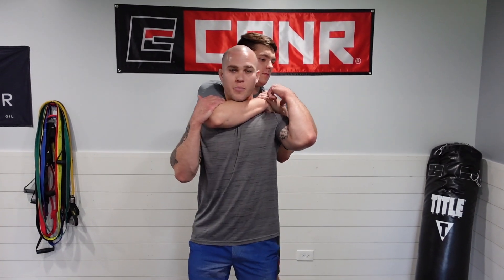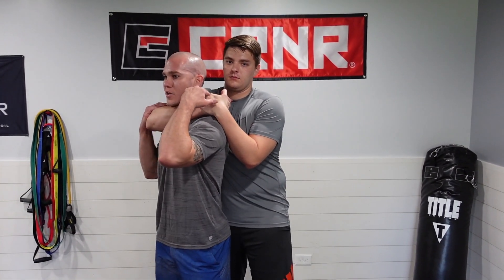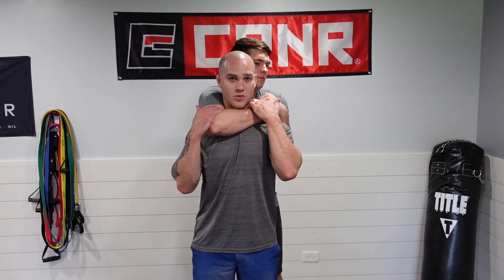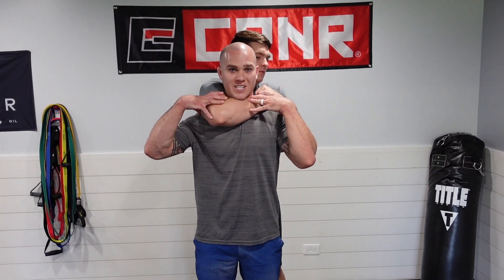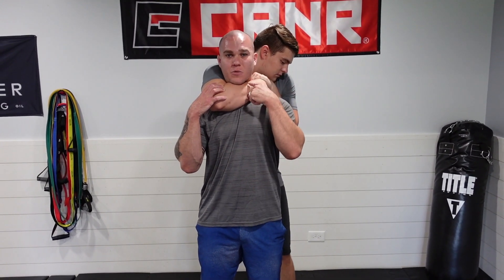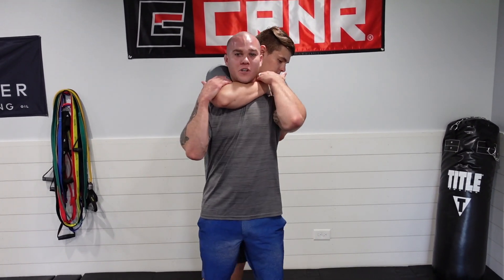This person is holding on — they probably have some sort of wrist grab or they're grabbing their own arm. Basically, a couple things are going to happen when you're in this position. One, they're going to be squeezing as tight as they possibly can. And two, they're probably going to start leaning back, which means it's going to get very difficult for me to breathe.